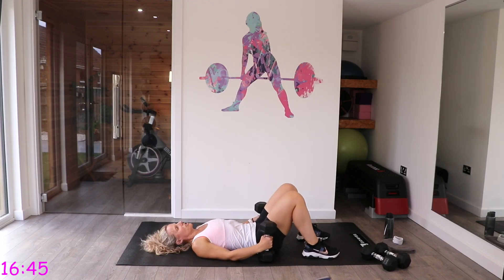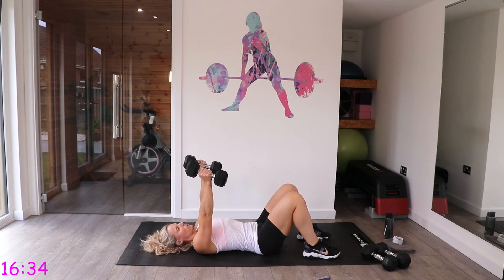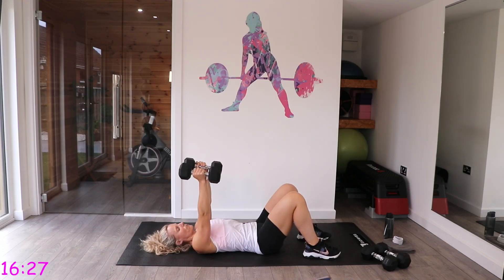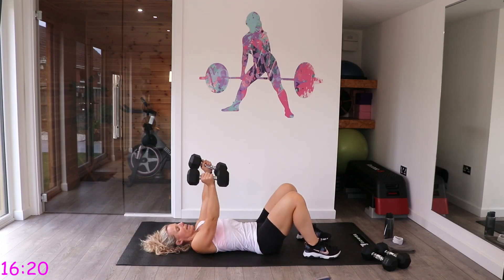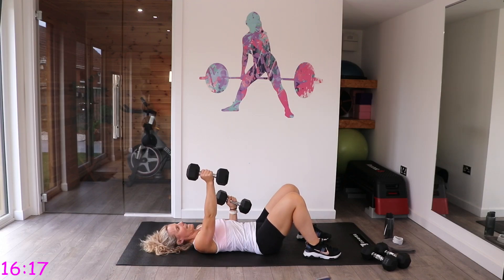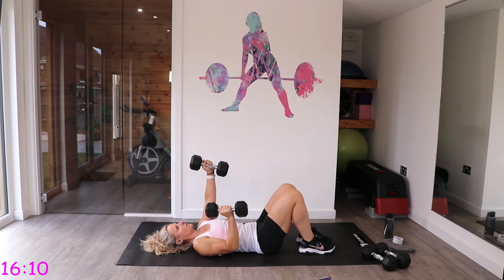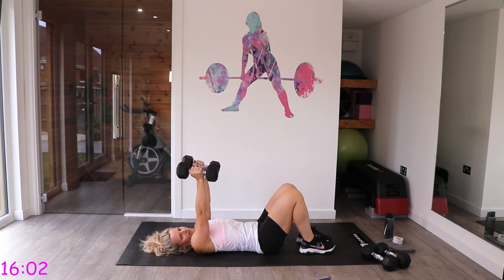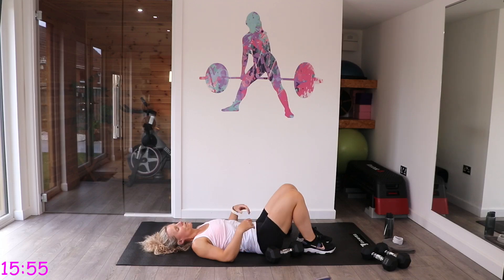Rest those down because this next one is challenging — tricep press. Arms parallel but not touching. Single arm down, then the other, then two together — like the single, single, double, double combo from the high pulls. Keep those elbows brushing past the side of your body as you go down. You should really be feeling this in the back of the arms now.